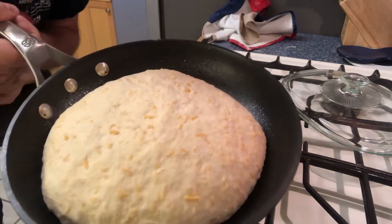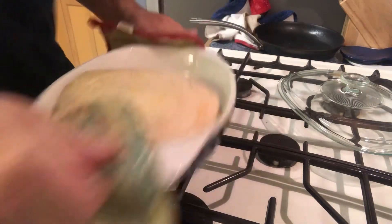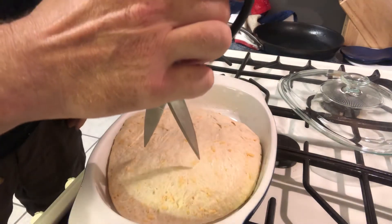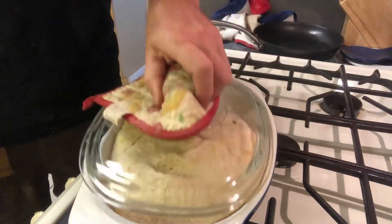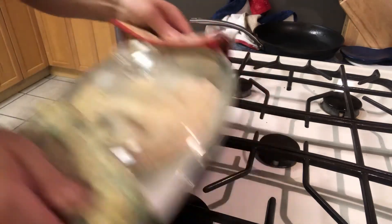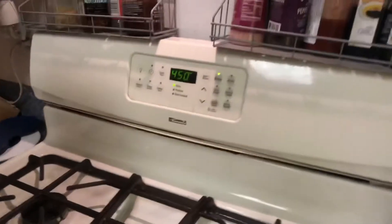Our oven's preheated — it's been 30 minutes. Let's get the baking vessel out and put the bread in. The bread has risen nicely after the second proofing. Just set it in there, give it a little shake and it will form up as needed. You can score the top a couple of times with scissors. Back into the oven she goes — 30 minutes at 450 degrees.